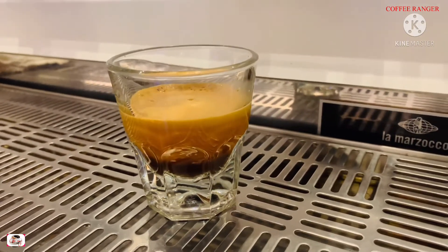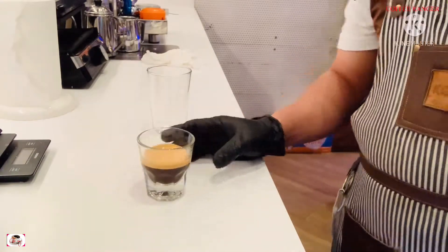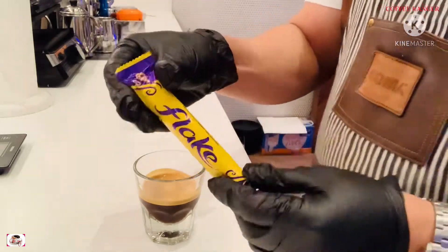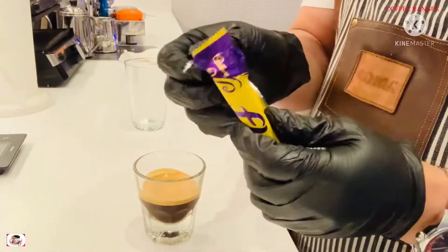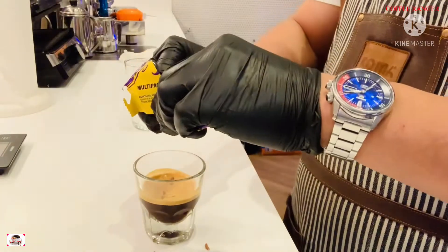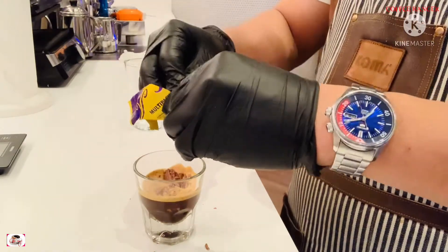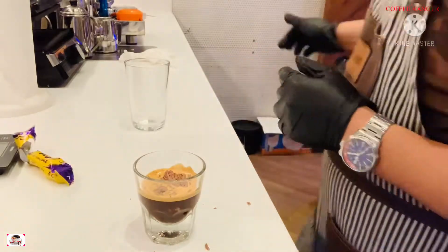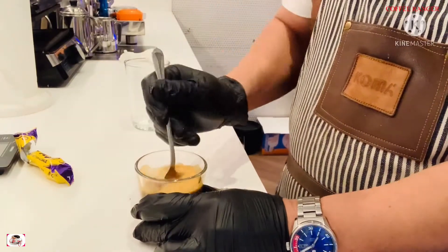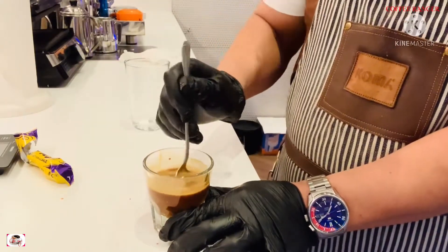Put the plex on the double espresso. So here we go — I have a plex here and I'm going to open it. I'm not going to use it all; I'll use half and put some pieces on top for toppings. I'm going to mix it well until it dissolves in the espresso. Here we go!